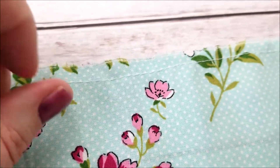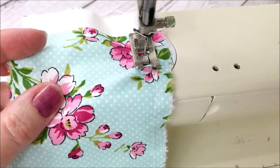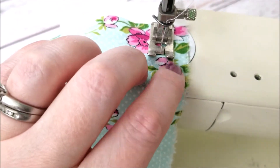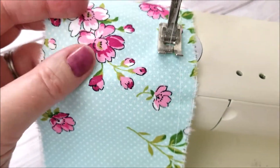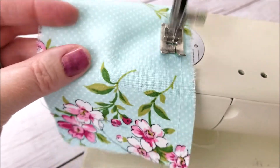We did one row — the perfect gathers has two rows — so I'm going to go ahead and stitch a second row. I line my foot up right up against that first row of stitches and I just stitch across the same way I did the first time.